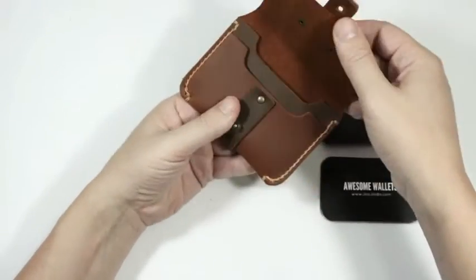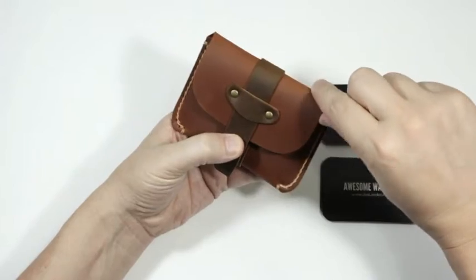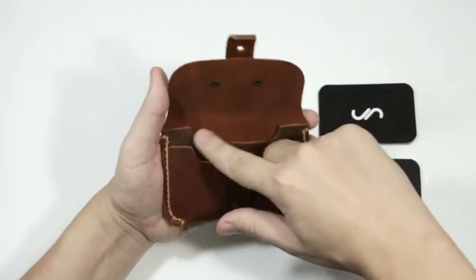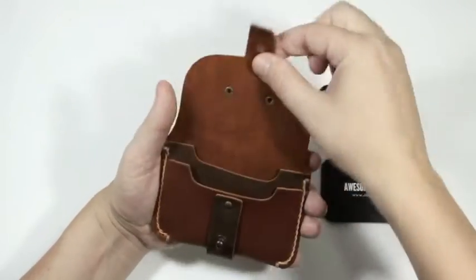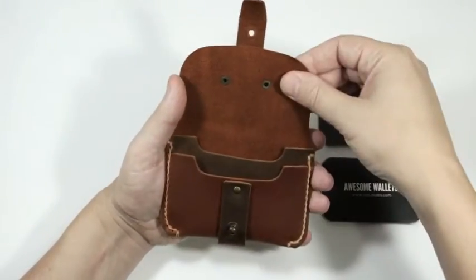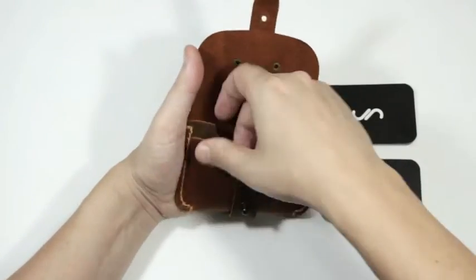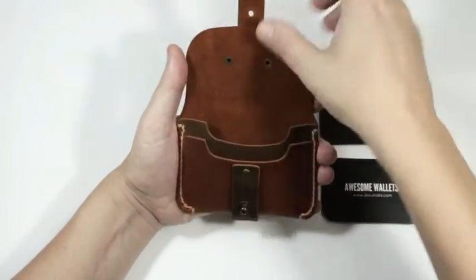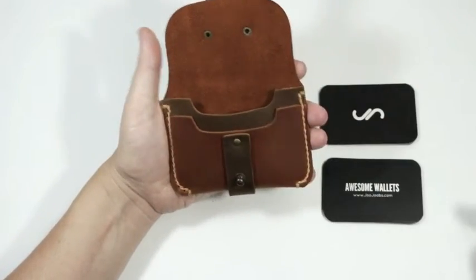It's a pretty simple wallet. It's made from distressed leather and a thicker oil leather, and you can see it's kind of two-tone. Inside there's distressed leather, the strap is distressed leather, and then this thicker outer layer is the oil leather — it's like a nubuck, what it's called in North America. In Thailand we just call it oil leather.